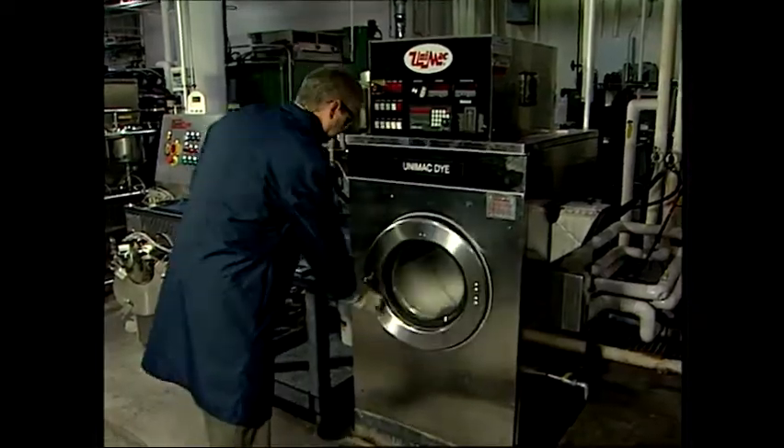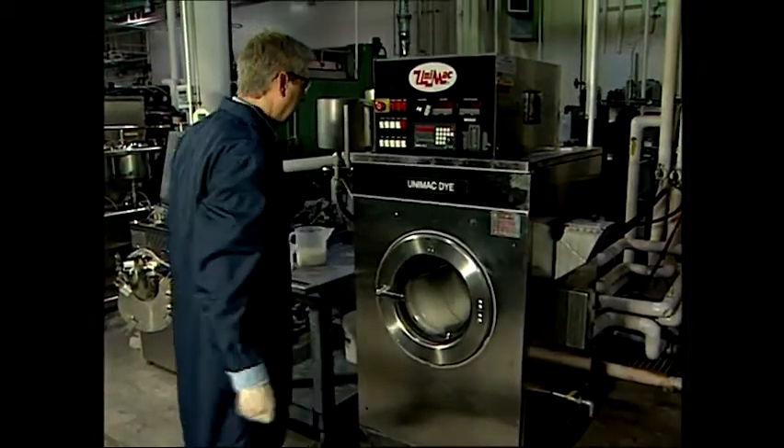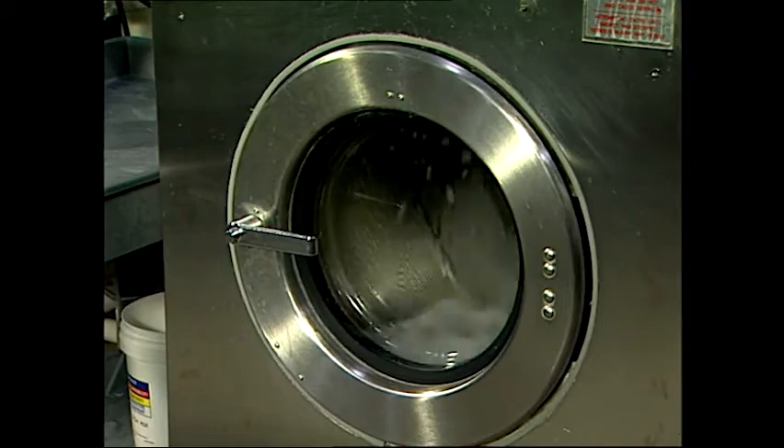The same machine is sometimes used for more than one process. For example, scouring, bleaching, dyeing, enzyme treatments, softener application, and other processes give the sock manufacturer many options.